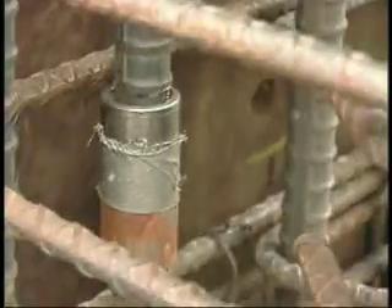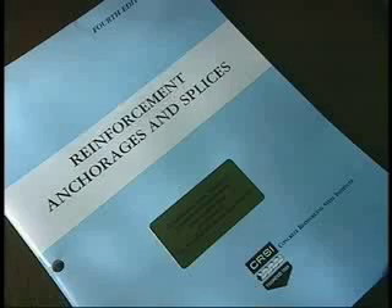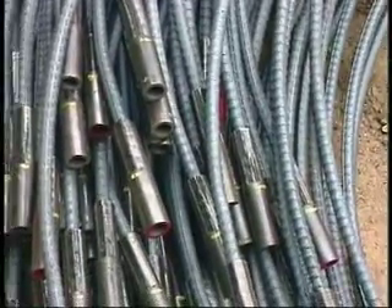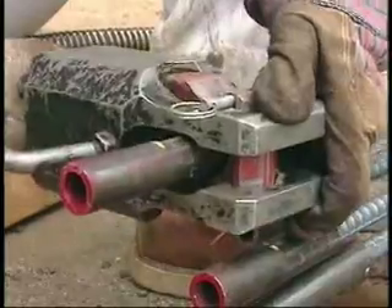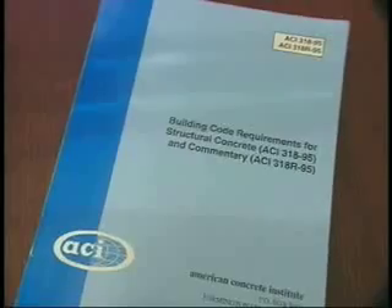For these reasons, in certain applications, mechanical splices may be more advantageous and perhaps more economical than lap splices. CRSI's publication, Reinforcement Anchorages and Splices, describes various proprietary connectors available. There are two general types of proprietary mechanical splice devices: connectors used to transfer tension and/or compression forces, and end bearing devices used for compression only requirements.